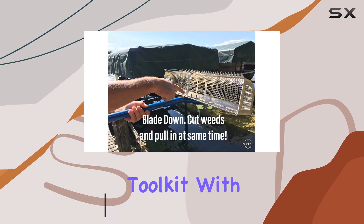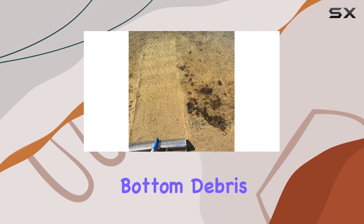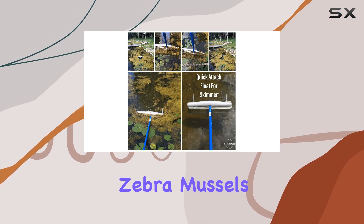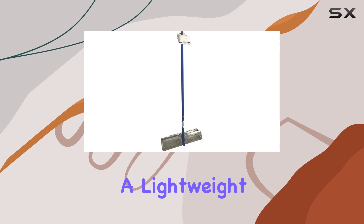With its large aluminum mesh basket, you can easily collect lake bottom debris including weeds, muck, shells, rocks, sticks, and invasive species like zebra mussels. Its design allows for effortless operation with a lightweight build of just five pounds, ensuring it's easy for anyone to handle.